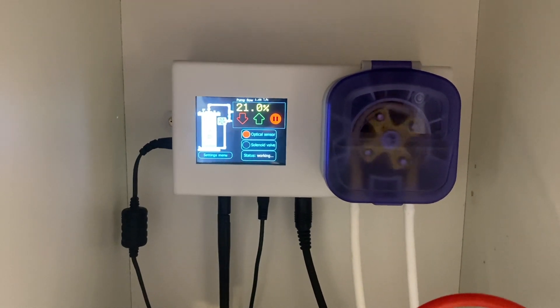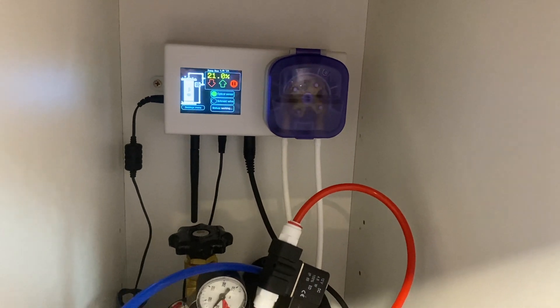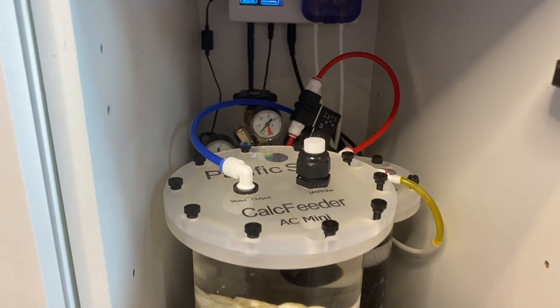They call this the Calc Theta Pro. This controller is a touch screen, a dosing pump, and a sensor all in one. It's not a pH probe — it's an optical sensor designed to work with Pacific Sun's calcium reactors. It measures the amount of CO2 in the reactor and controls a solenoid, which is also included, for your CO2 bottle accordingly. It works much in the same way as using a pH probe to determine whether to turn on or off a solenoid for CO2 into the reactor, except it uses an optical sensor instead. This has the advantage of not needing to be regularly calibrated and replaced like a pH probe would.